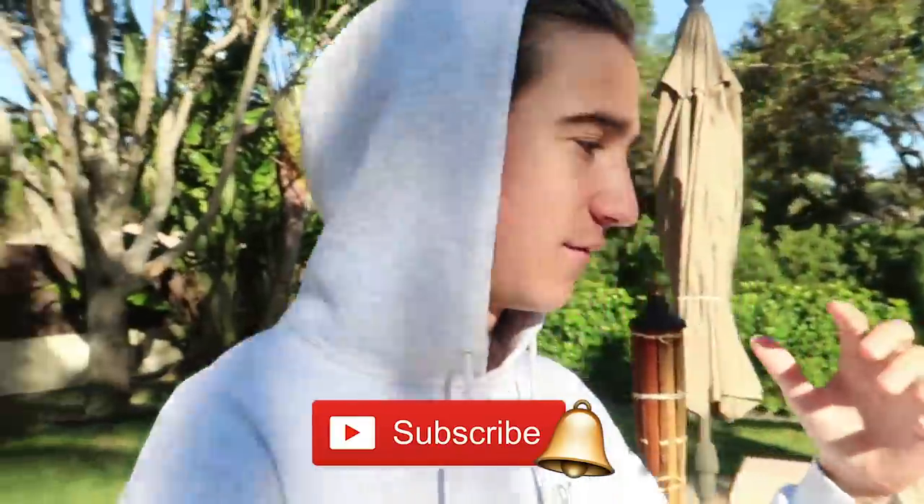What is going on everybody and welcome back to another video. If you guys are new here, my name is Jack. Welcome to Barbs Buzzing — hit the subscribe button and turn on that notification bell so you guys don't miss a video.